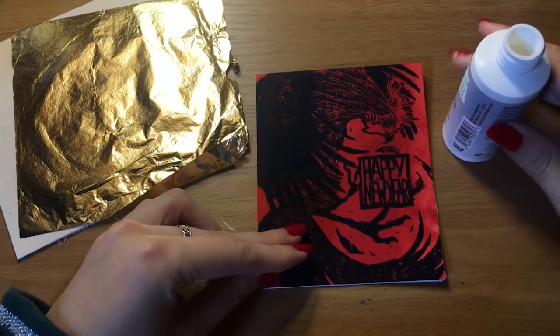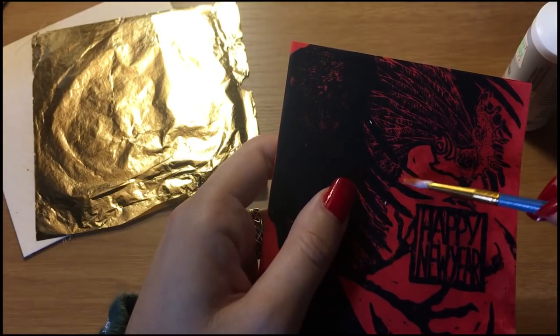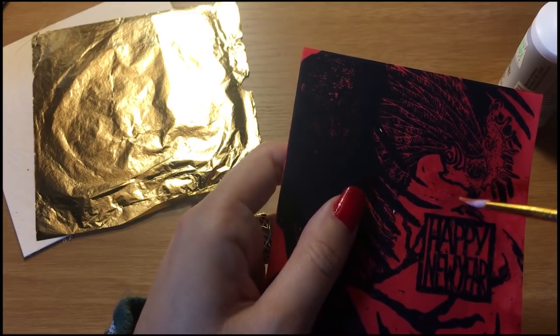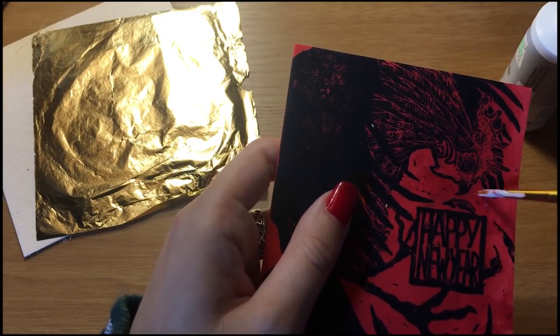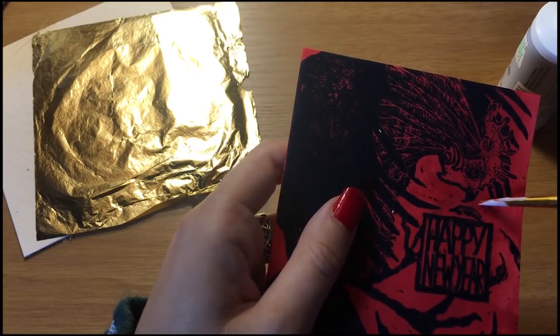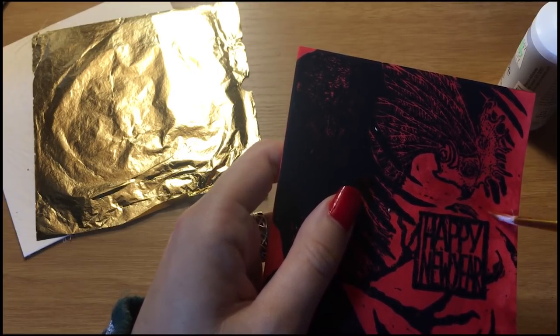Here we have our glue and we're going to dip the brush right in there. You don't want to go too thick because this stuff is not meant to be chunky — if you have it on there chunky, it will do some weird stuff to your gold leaf. It will make it stick in certain places and tear up, which is generally kind of a mess.